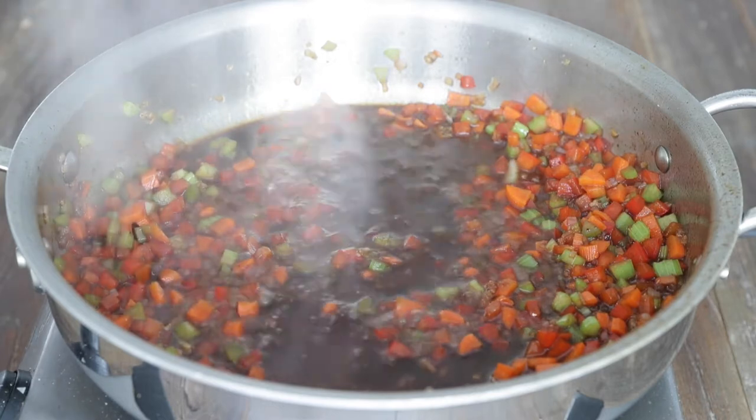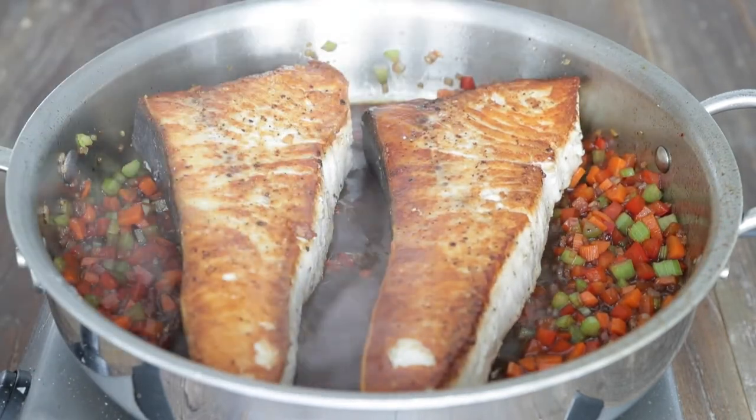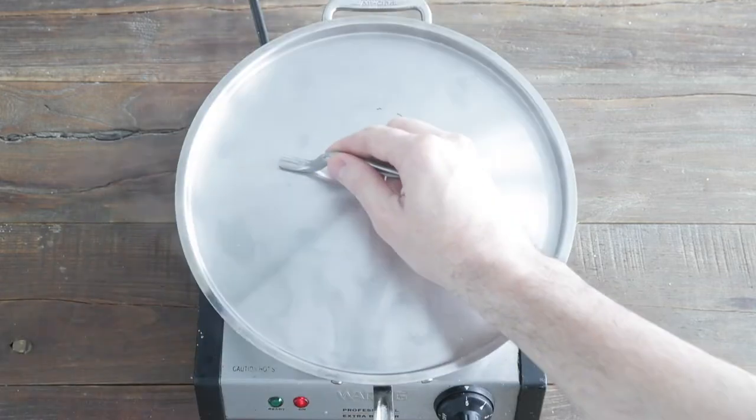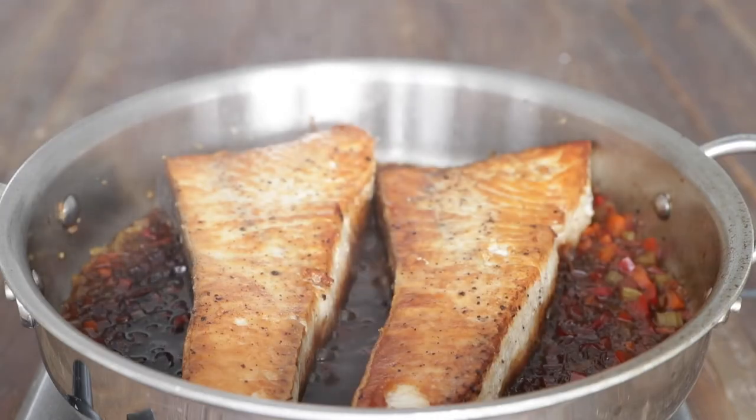I said braised, so we are gonna add our swordfish steaks right back on top of our vegetables. Add a lid, turn the heat down below, and cook it for six to eight minutes, just until our swordfish is finished and cooked throughout.